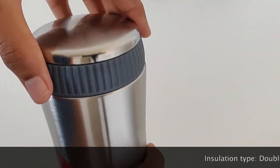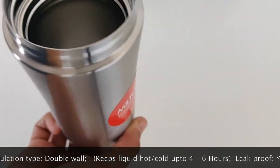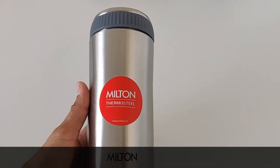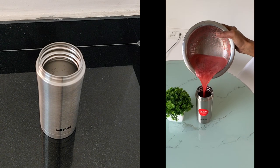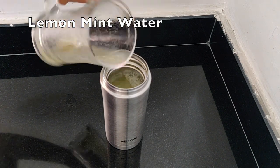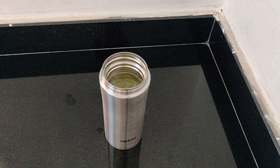You can use it to carry medicines or sugar cubes. If you have a beverage like coffee, you can use it in the compartment. You can use both cold and hot beverages in this bottle.